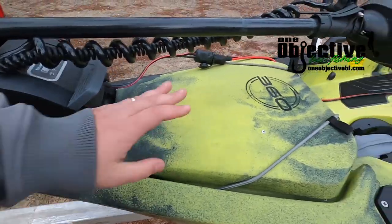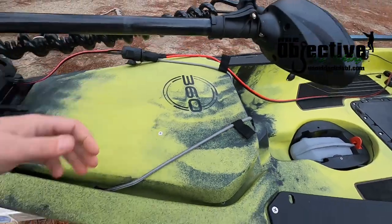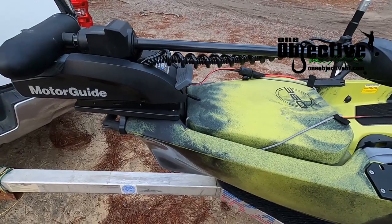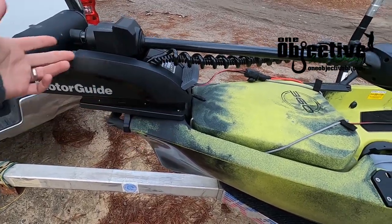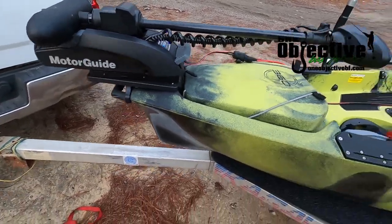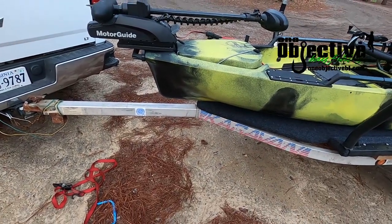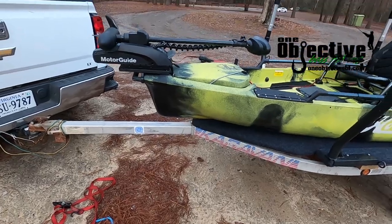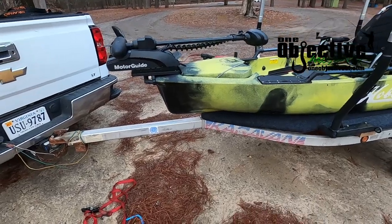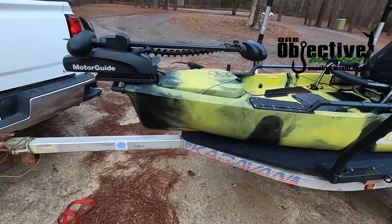It doesn't hurt anything here. You can't fully open the hatch while this is deployed, but you can still get in there a little bit. If you've got it up and you want to get into it, you still can — everything's still functional there. If you need to get into it while it's on your boat, it's easy to put it down. It's so simple to take the motor off, which I would recommend if you're going on long trips — take your motor off, put it in your truck. It's just as easy for somebody to steal your motor, so it's something to keep in mind.